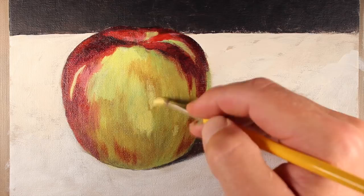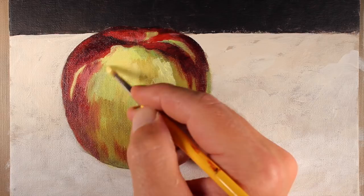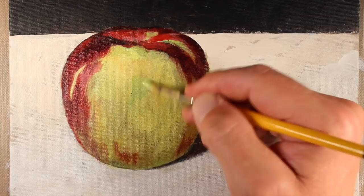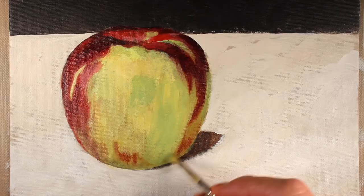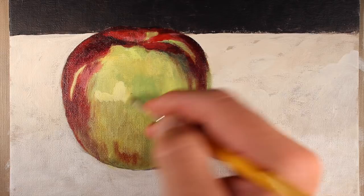Now that we've got our initial applications of red in place, we'll go back and push the yellow-green areas. Again I'm using the same colors — Indian Yellow, Cadmium Yellow Light, Prussian Blue, and a bit of white. With each layer of color added to the apple we're going to be very patient and just scrub that color into the surface, slowly adjusting the colors as we add them. Partial bits of each layer will still show through, which is really going to create some depth in the color.